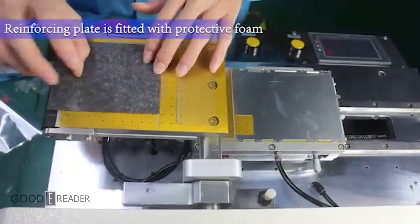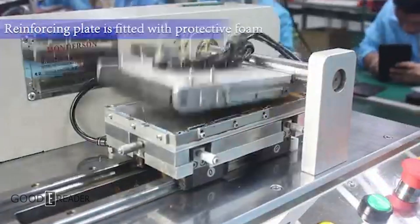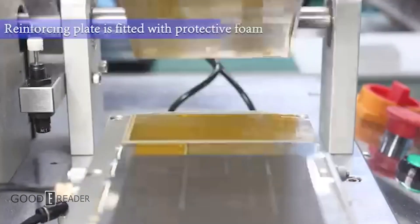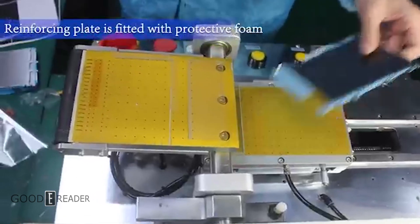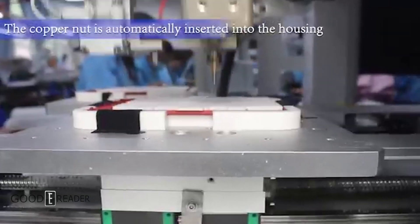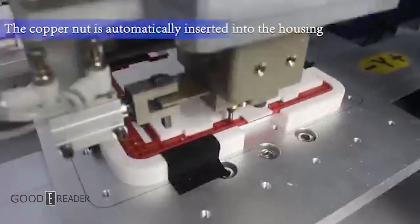The protective foam is put on to reinforce the plate. Various screws and threads are inserted into the housing.